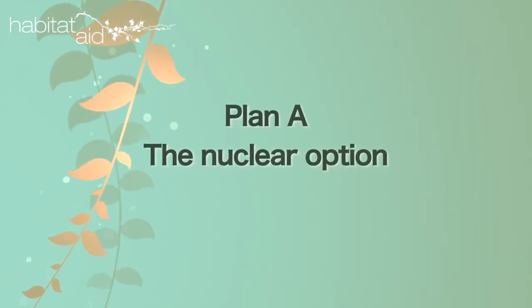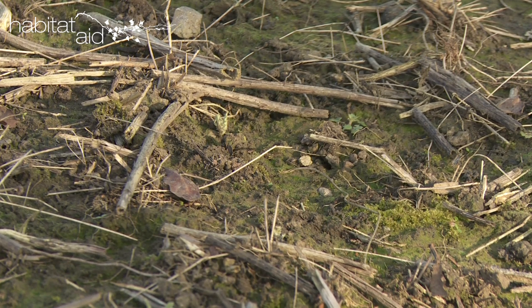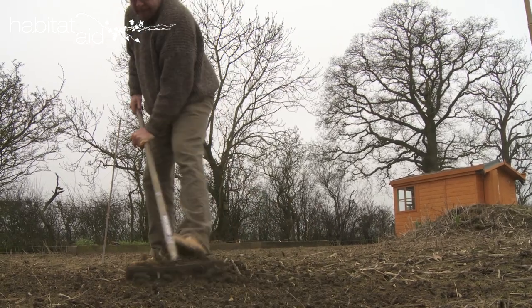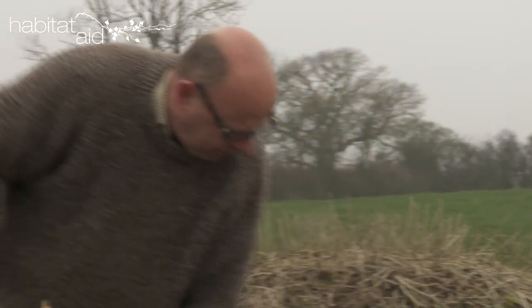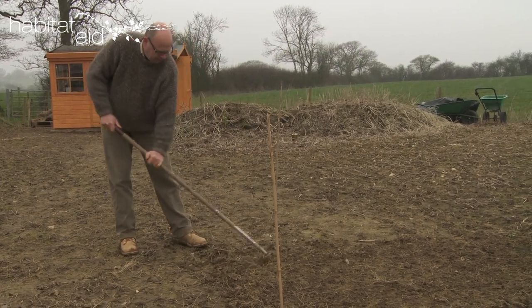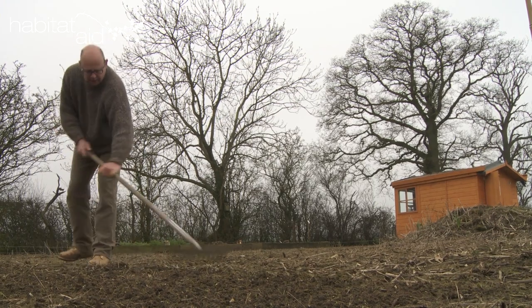The nuclear option: strip off the topsoil. Stripping is the best solution as it's environmentally sounder, does a more complete job and removes the fertile soil. The poorer quality your growing medium, the better, as it will discourage grass, nettles, dock and thistle. If you can, rotavate or hoe the site and pounce on any weeds which come up.